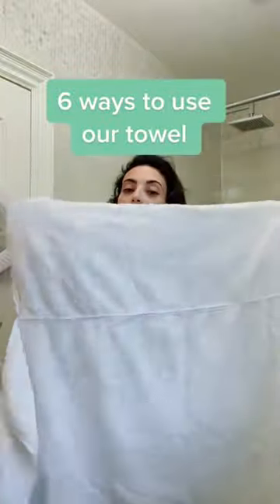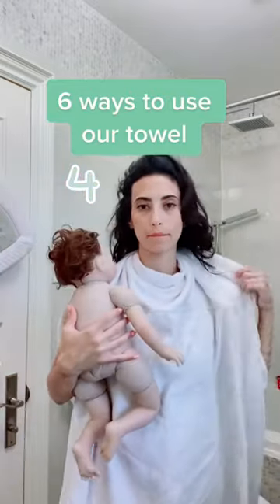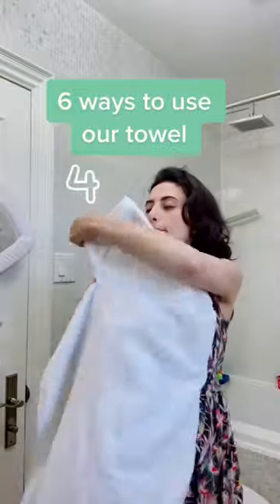If you prefer the hood to be on your left shoulder, just invert the hood. You can still use the snaps to secure the towel around your neck — they work both ways. Four: place your baby on your right shoulder, unsnap the towel, place the hood on their head, and continue to wrap their body.